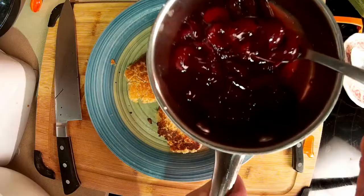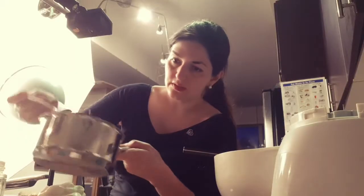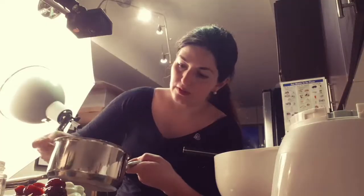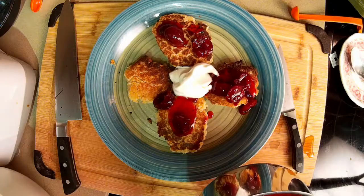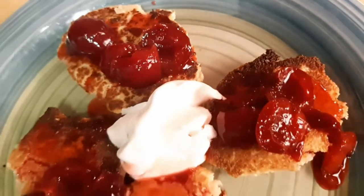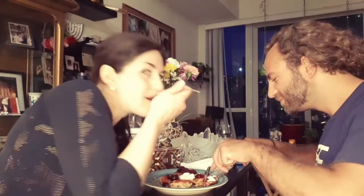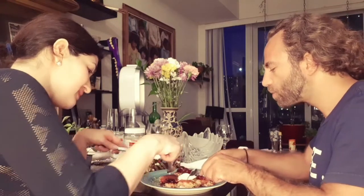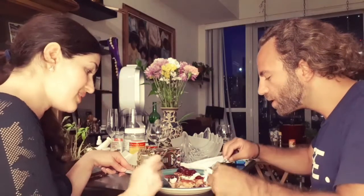I didn't want it to be too thick but it's just thick enough here. Like I said, you can use jam or just berries if you want to keep it simple, or buy your own cherry sauce as well. Here we are going to try the vegan sierniki for the very first time. It's really tasty and unique. I never tried the non-vegan sierniki and this one is really delicious.